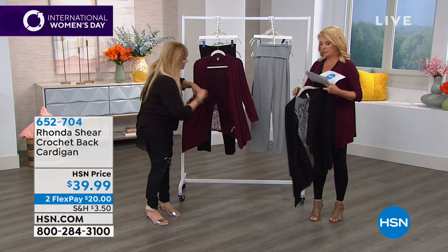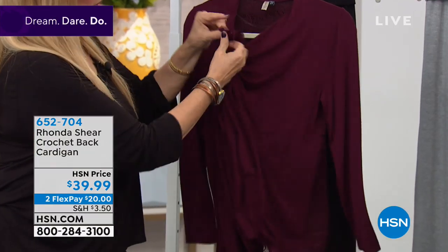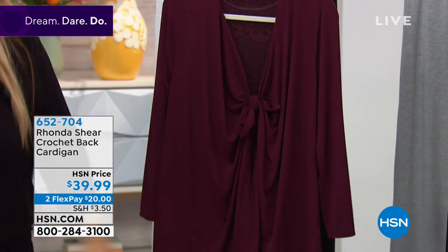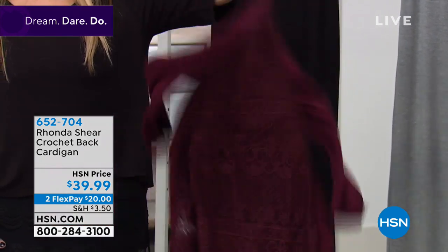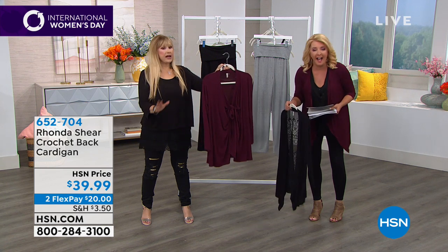One of my favorite things to do with this: if you want more tummy coverage, you can make it look more square by tying it this way, and then you get tummy coverage while you still have that gorgeous back. It's the softest, most comfortable material — it's the same fabrication as the classic wrap, but we've just really kicked it up a notch.